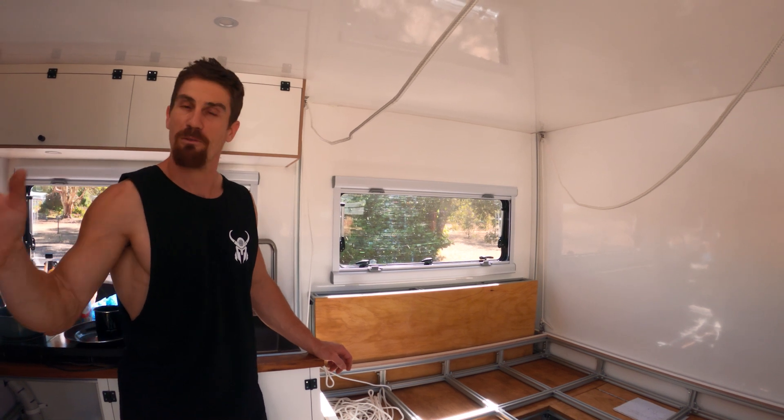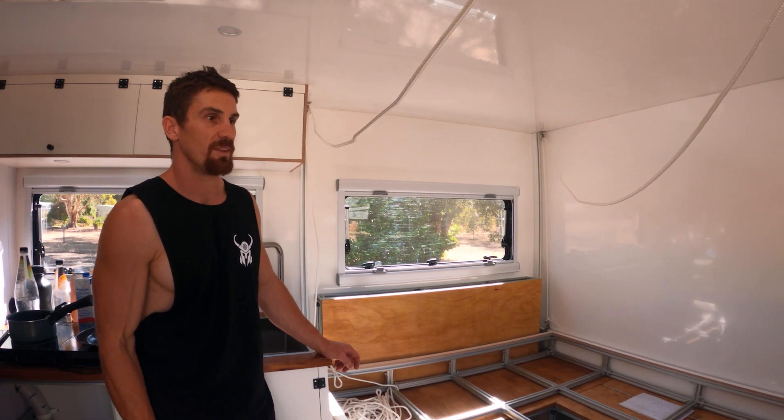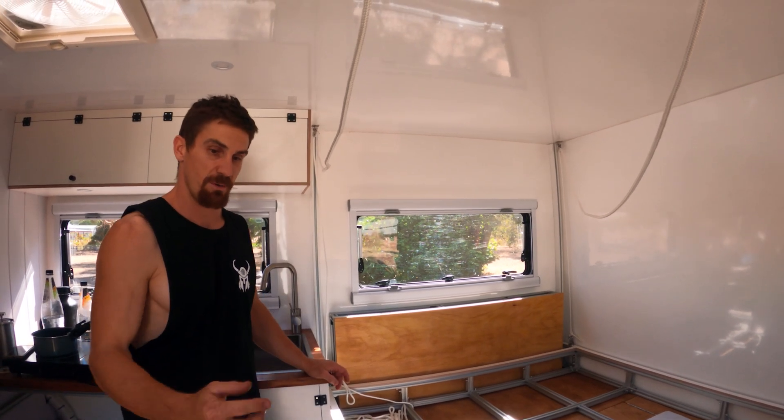We kind of want to go with a bit of a yacht theme in here, so the cushions and the vibe — a little bit marine. It'll sit up here, we'll tie it off. I'll show you the sail winch later; we need to work out exactly where to mount that.